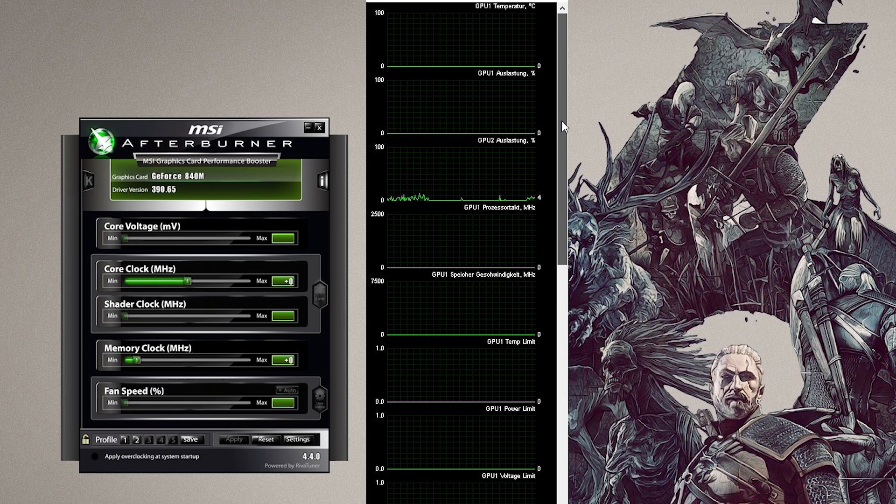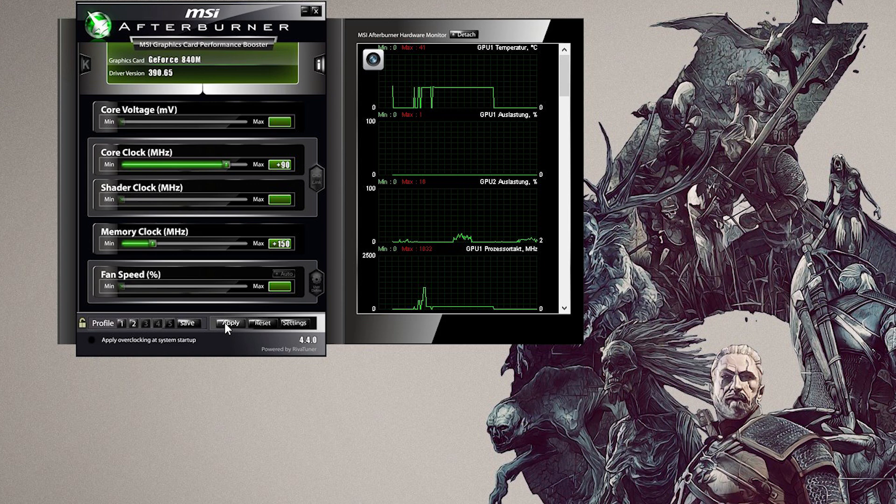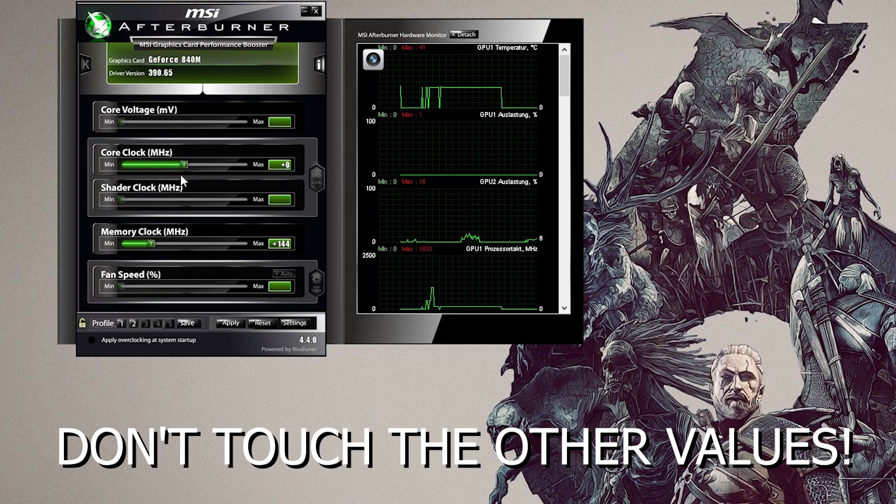Try to raise both core clock and memory clock by 10 to 15 MHz and then test again. If it's stable, raise by another 10 to 15 MHz and so on. In my example I used my Lenovo Z5070 which has a Geforce 840M, and I was able to safely raise the core clock by 90 MHz and the memory clock by about 150 MHz without my GPU getting above 78 degrees Celsius.